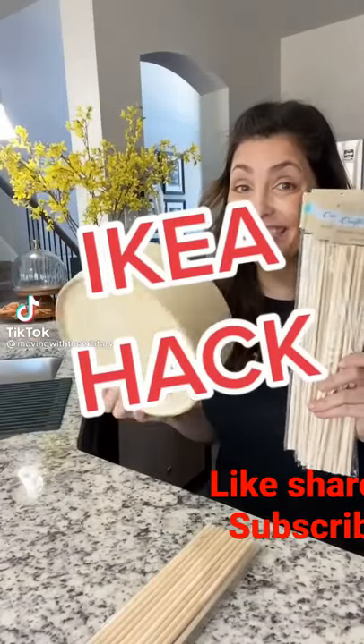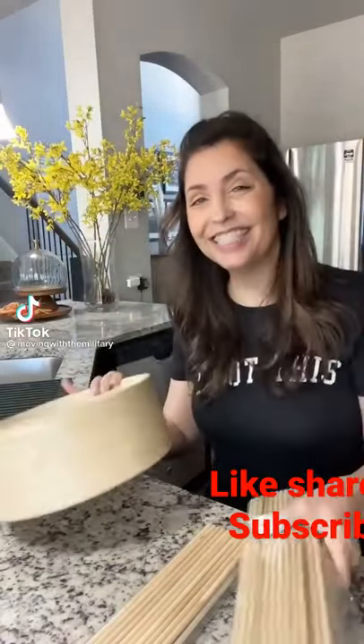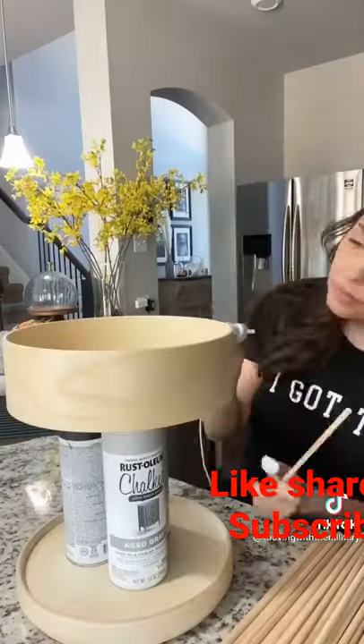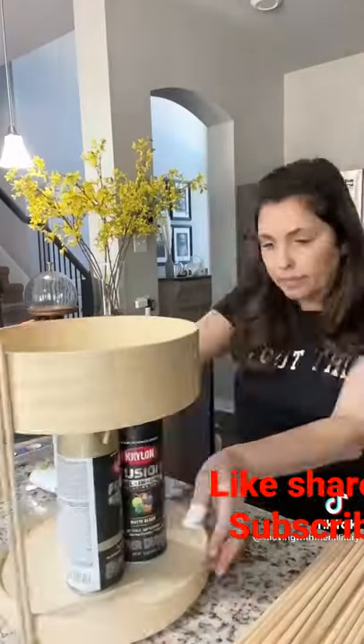Out of this IKEA wooden box and dowels from the Dollar Tree, I'm making this. Open the box and put the top on the bottom and the bottom on the top, and then hot glue the dowels to the sides.